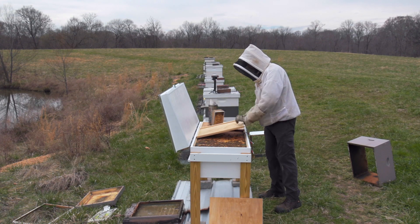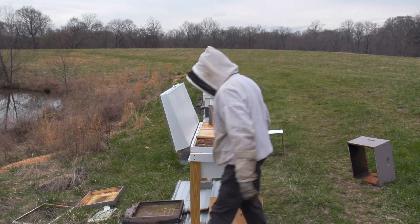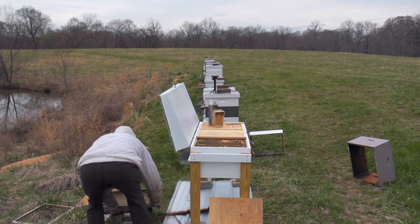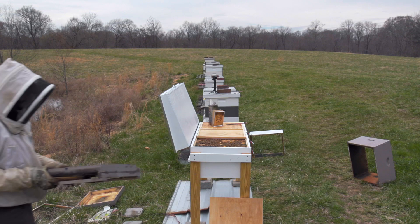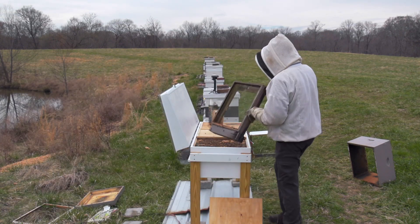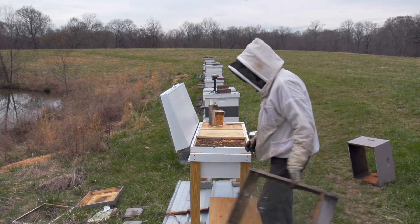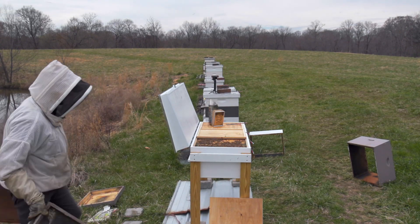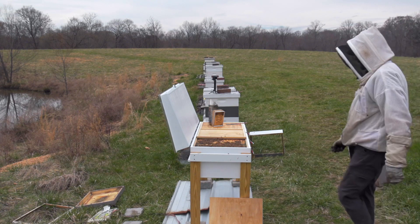I've got three inner covers here that allow me to cover up whichever section I want to. The last thing I need to do to complete the transfer is to get everything that smells like home away and let them figure out where their new house is.